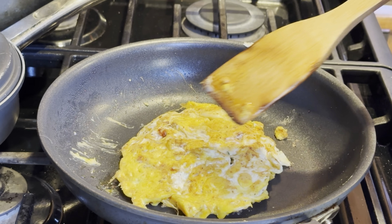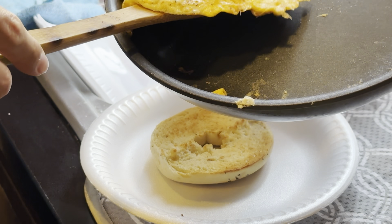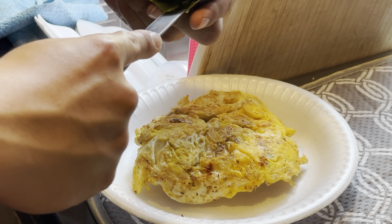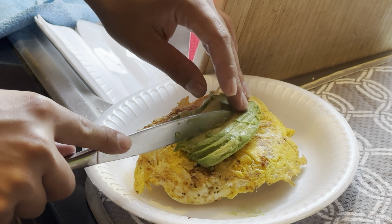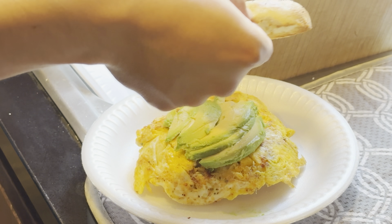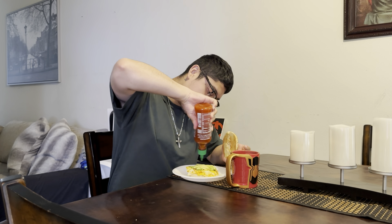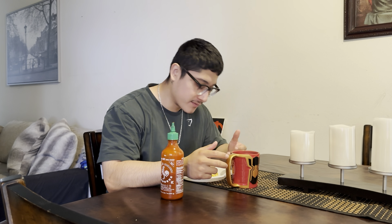Now we're just gonna plate it real quick and it's time to munch. Get your egg that you just cooked and place it right down the middle — this should be pretty easy. I'm a huge avocado guy so I put a lot of avocado. Then you can use any type of sauce — I use sriracha. The finished product: a simple bagel with avocado, chorizo, and some sriracha on top. Not too much because I cannot handle the spice. And a nice simple black coffee.